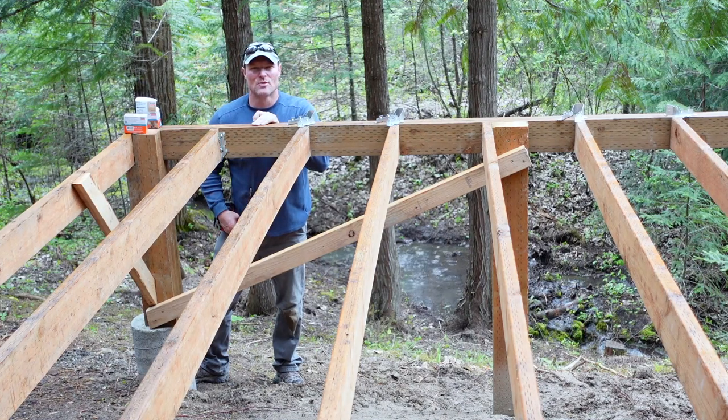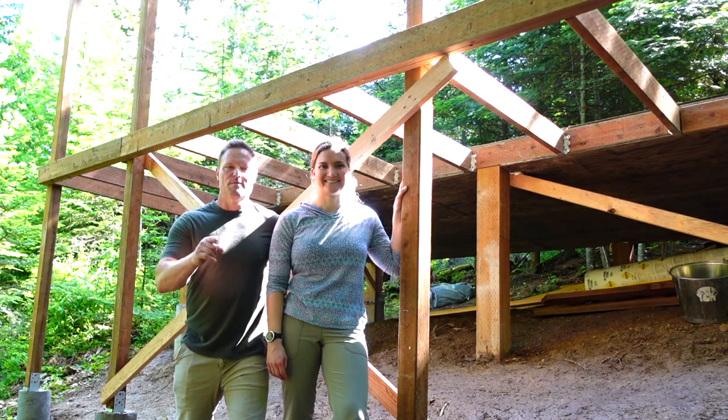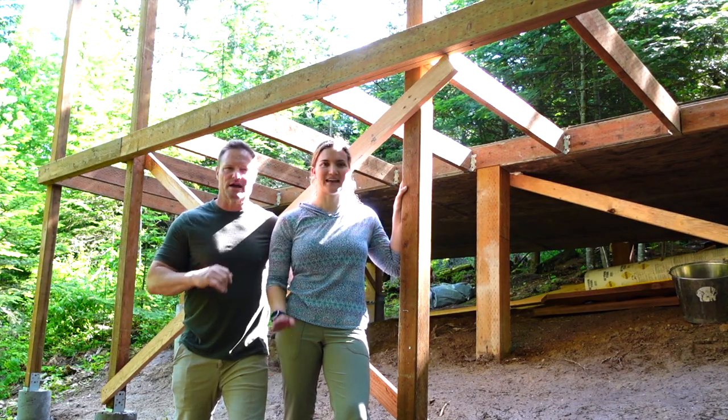If it's raining down here, we're gonna work. If it's not raining, we're not training. If it's not snowing, we're not going. Hey everybody, welcome back to Life in the North 40. I'm Rick. And I'm Brittany.